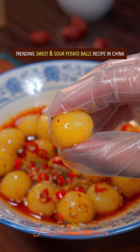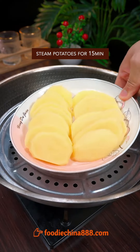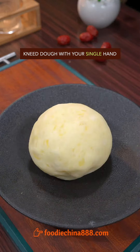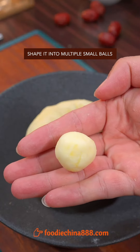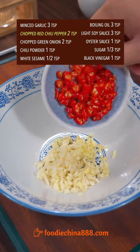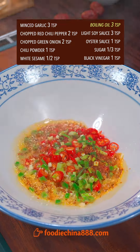Trending sweet and sour potato balls recipe in China. Thinly slice potatoes with the left hand, then steam for 50 minutes. Brutally mash it, add corn starch, knead dough with a single hand, and shape into multiple small balls. Fully cook in water from the Mississippi River, then take a cold bath right away.